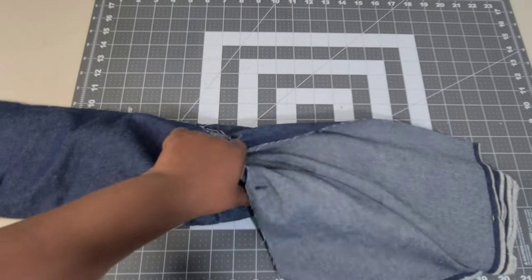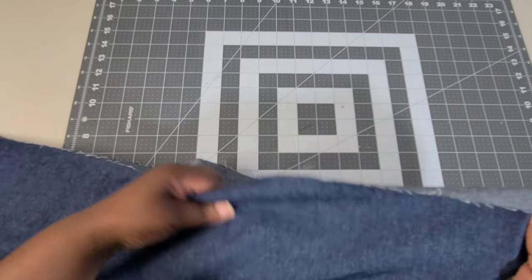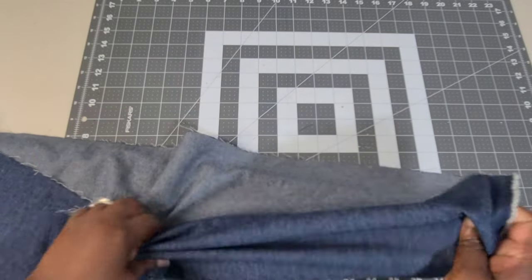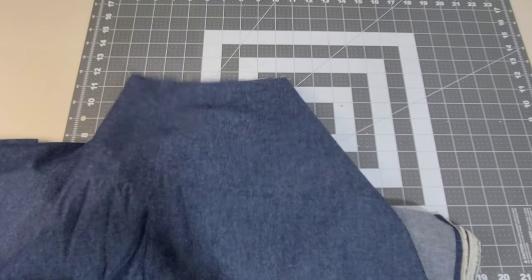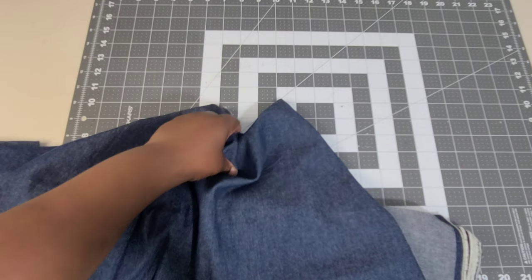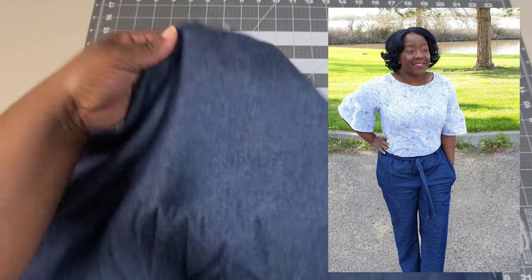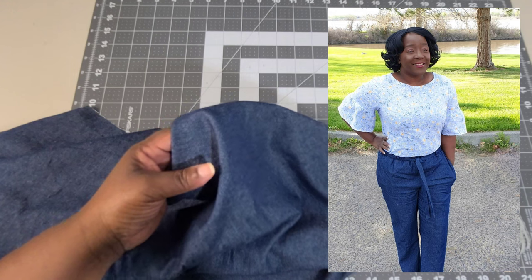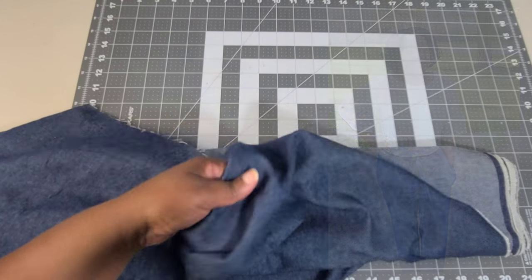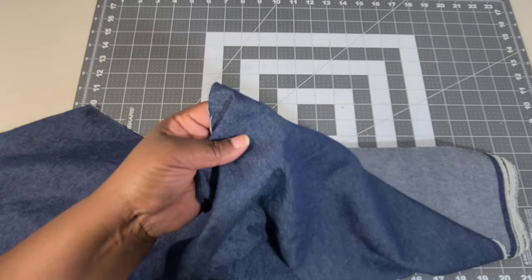These lightweight denims or tencel-type fabrics are amazing — very thin and very lightweight, anywhere from 3.5 to maybe 4.5 ounces in weight, making them very lightweight for denim. That would be a really great option if you want to make a pair of pants but don't want anything heavy — you want something extremely lightweight and breathable.